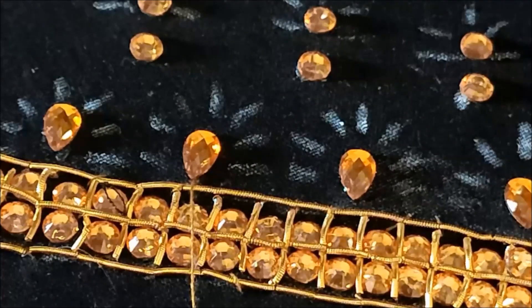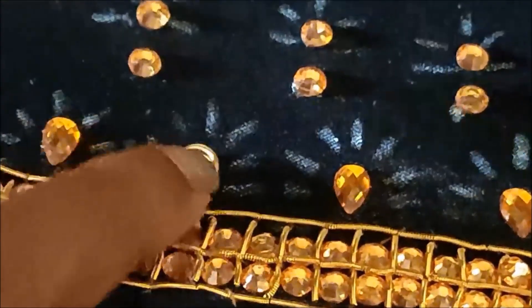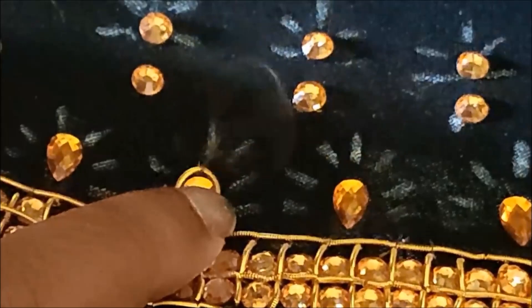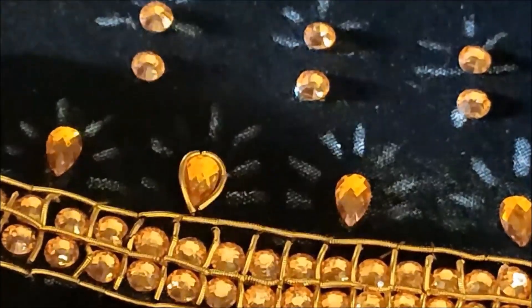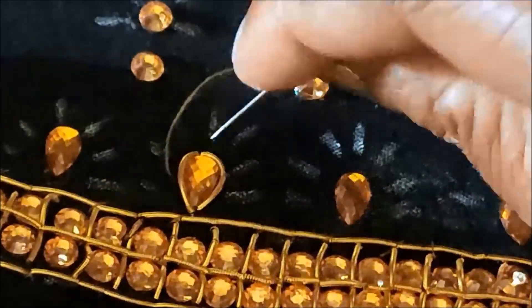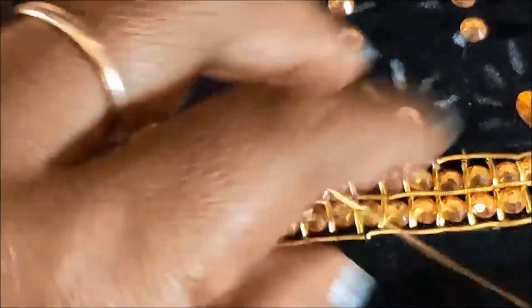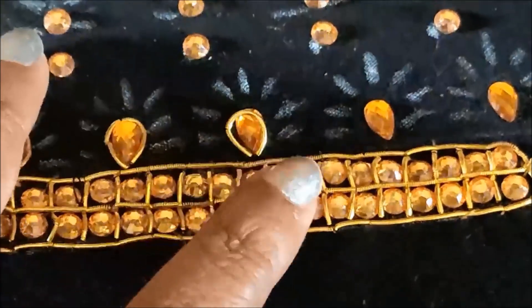We'll try this designing by elevating the drop shape, inserting the zerdosi string in the needle and holding it firmly. I'll give a couple of stitches on it — all the drop shape kundans have to be highlighted like this. The materials I am going to use for this designing are easily available in fancy tailoring material shops, or links have been provided in the description box for your convenience.